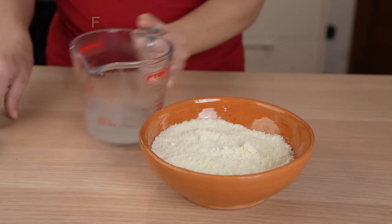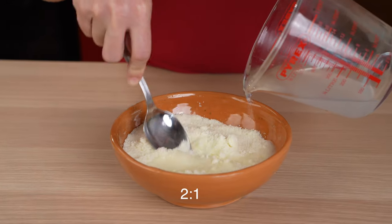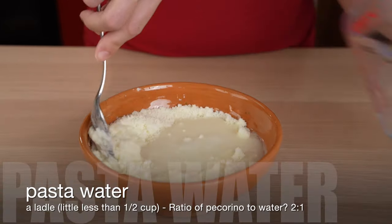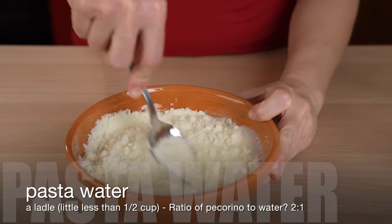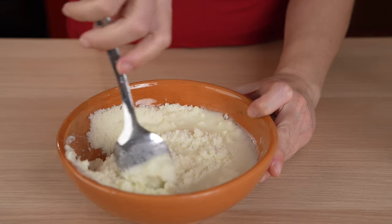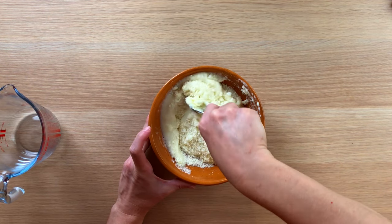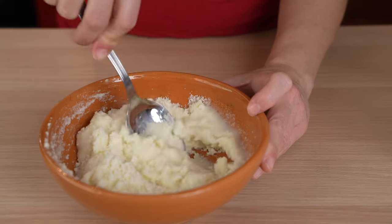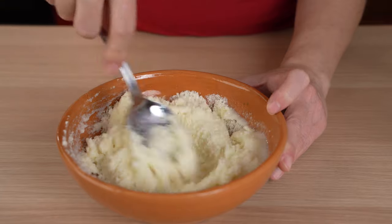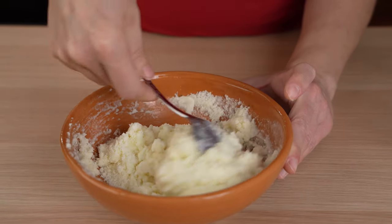Add warm pasta water to the cheese — remember, we want the two-to-one ratio. So for our serving size, that is seven ounces of pecorino cheese, we add three and a half ounces of water, or about a ladle. If you don't have a thermometer, just let the pasta water cool in a cup for a minute, then add it slowly to the cheese and mix it quickly. Using warm but not hot water will ensure the cheese does not melt into a clumpy, gooey mess.